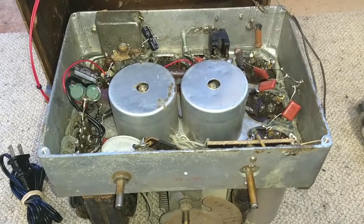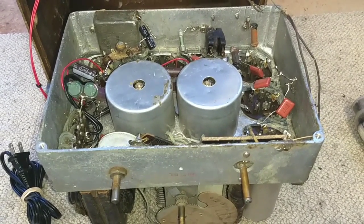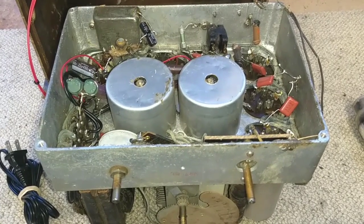Hey YouTube, JP Dillon. So this is going to be the second part — really the first part of the repair video on this.